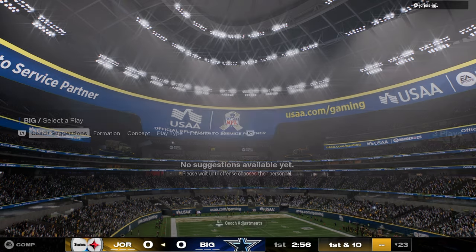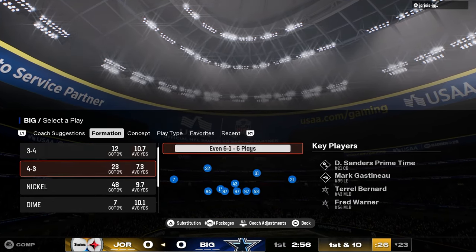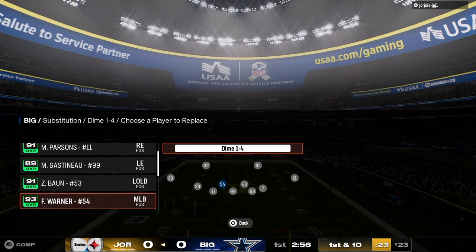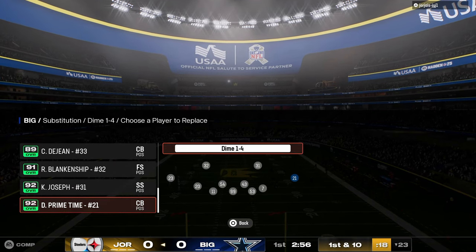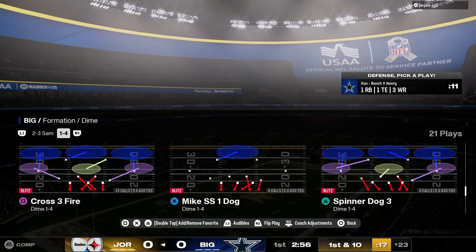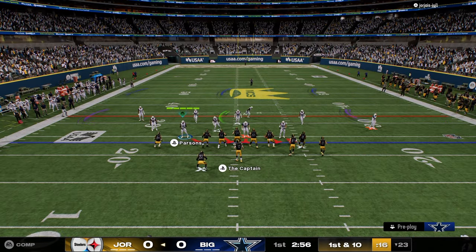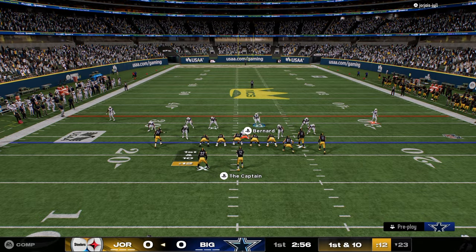If you guys want to check out my entire Minnesota defensive e-book or my Vikings offensive e-book, that is all going to be available by joining our school membership. If you're not a school member yet, the link to sign up for the school site is going to be in the description down below. $10 gets you access to everything for College Football 25 and for Madden 25.